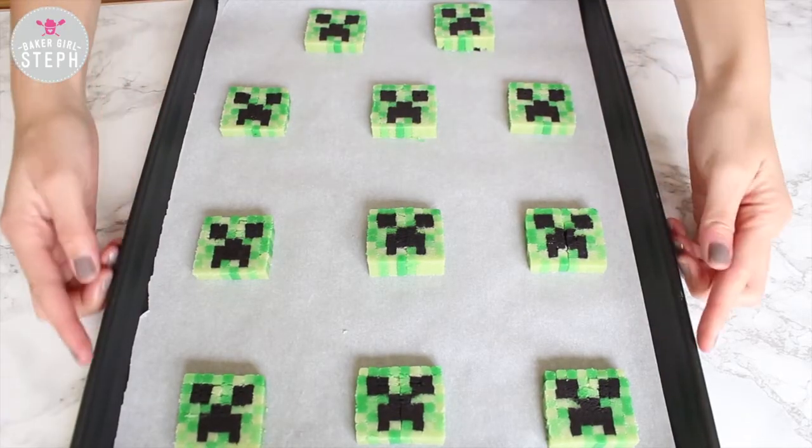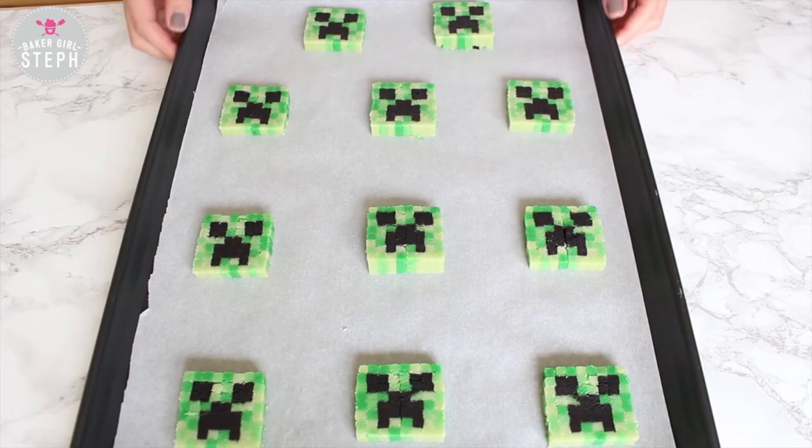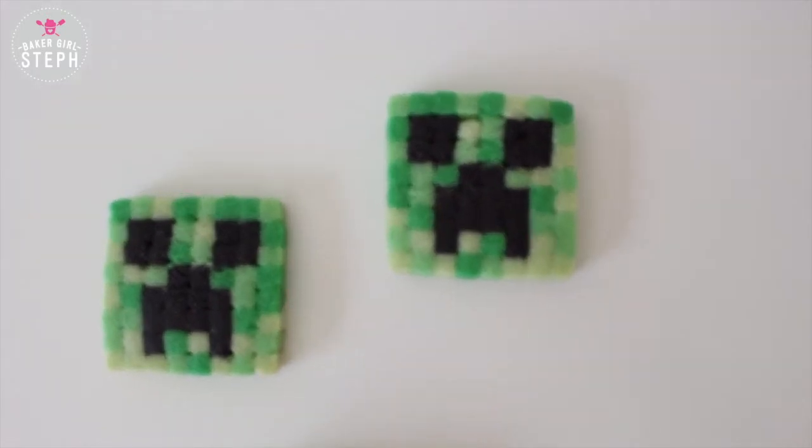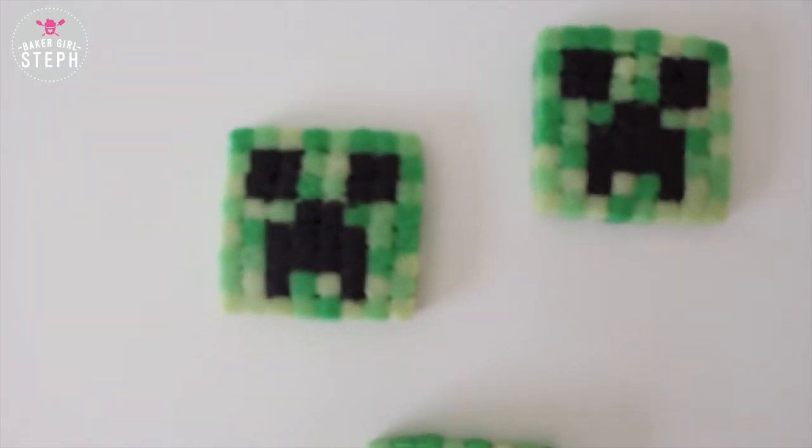Once you've cut them out, you're going to bake them at 350 degrees for about 12 to 18 minutes depending on your oven. Once the bottom is slightly brown, you know they're ready. And here's the final image of those cookies.